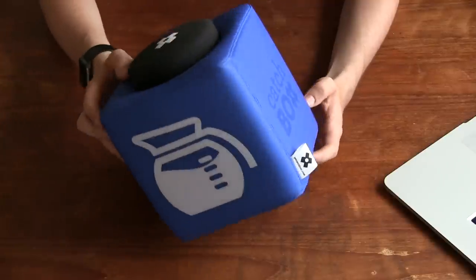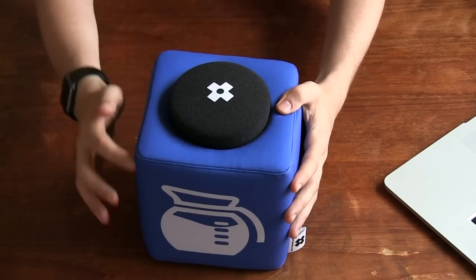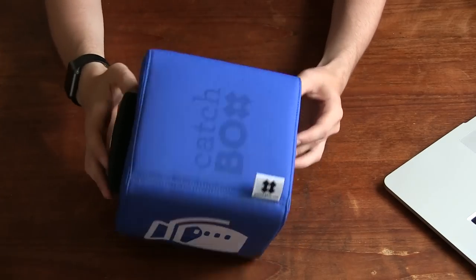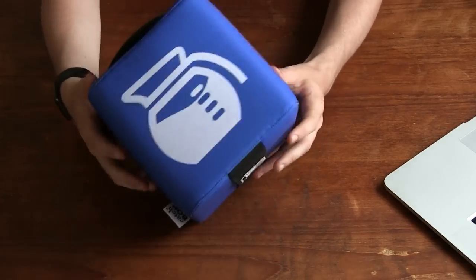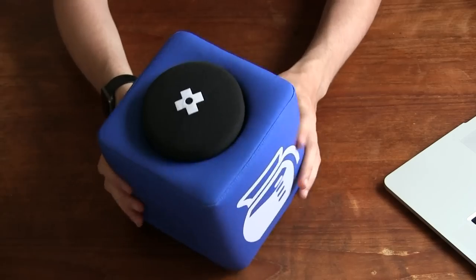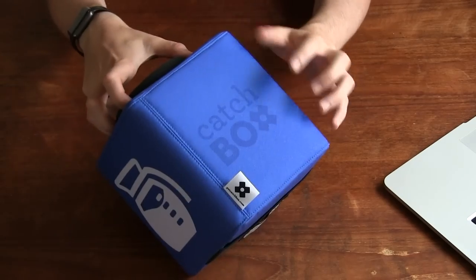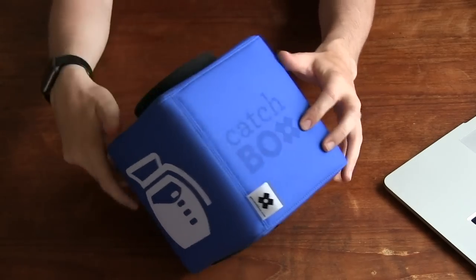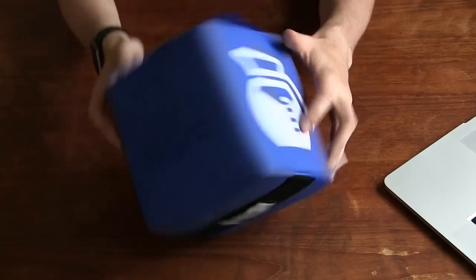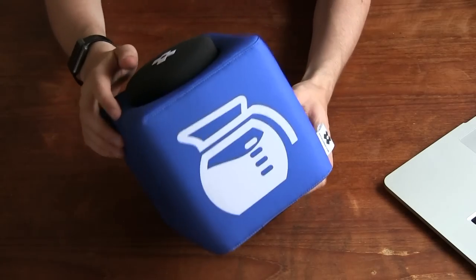Looking at the box itself, you can tell from the size of my hands it's like 18 centimeters square, which is around 7 inches. It consists of two main parts: the main padded area for protecting your equipment and your audience members. It's got a little handle on the bottom and the Catchbox logo on the side, and a custom logo from a company I worked for — you can print your own logo on two or four of the sides to completely customize it.